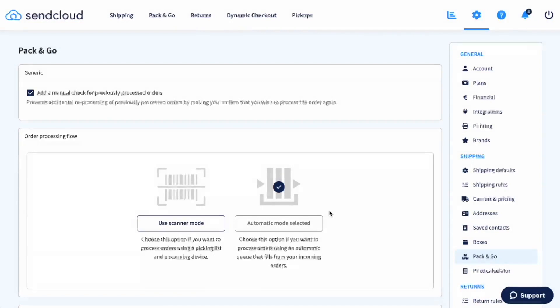So how does it work? There are two ways of using Pack and Go: automatic and scanner mode. Each of these modes works for different types of businesses. You can always switch your mode later in settings if you find you want to try the other one.